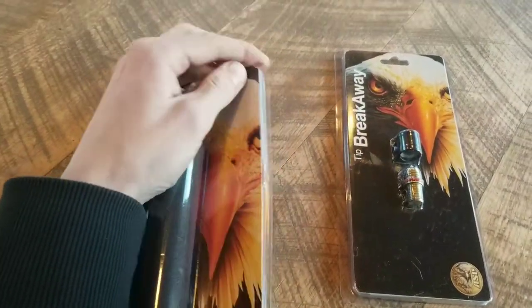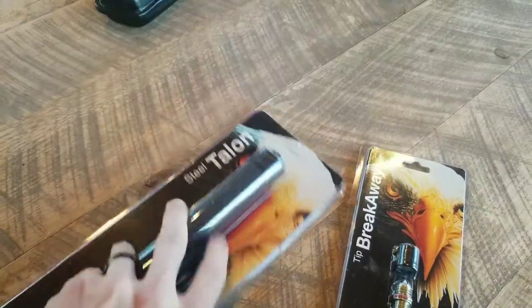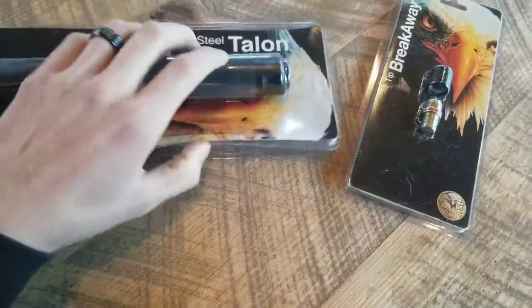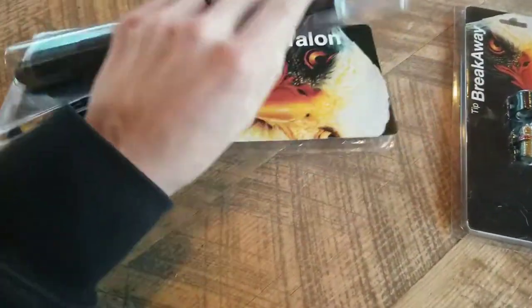I ordered from Gulls. It took like two weeks to get here — took a good minute. Unfortunately, when I did get it, it was out of the package. So I did repackage it — put it back in here so I could show you guys. And see, that shit should not be coming out.